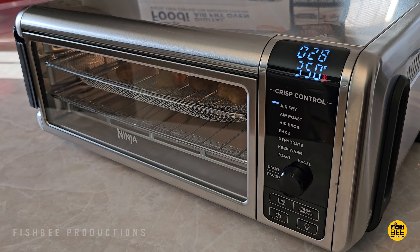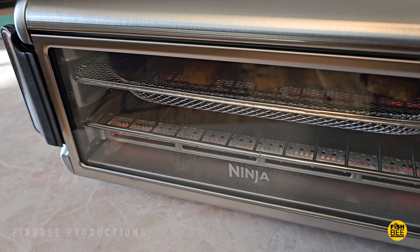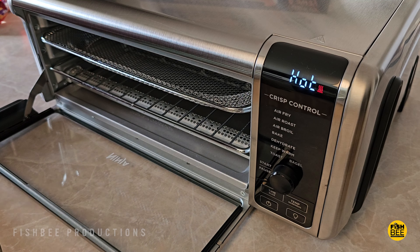I'll definitely have to do some more testing with this, but overall it seems like pretty nice quality. I can see why it's so popular, especially for the price.